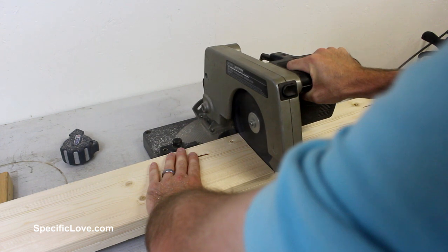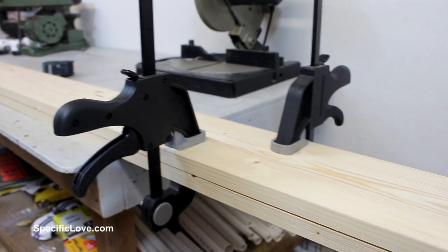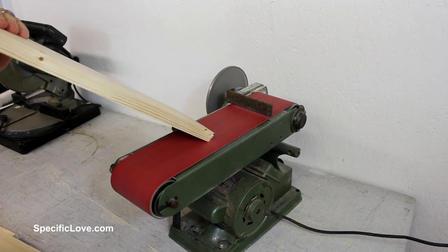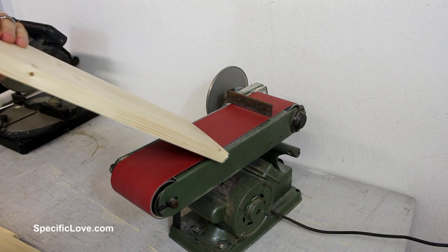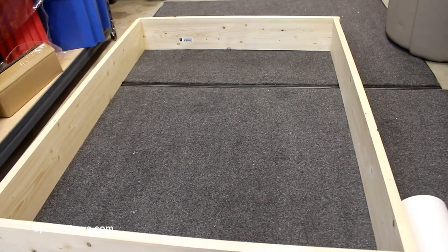To cut two or more boards at the same time, it is a good idea to clamp them together first — that way there is no movement. I then used my belt sander to sand away all of the burrs off of each end of the boards and cleaned up any rough edges. I then laid the wood on the floor to make sure it was the size I wanted, and it looked great.